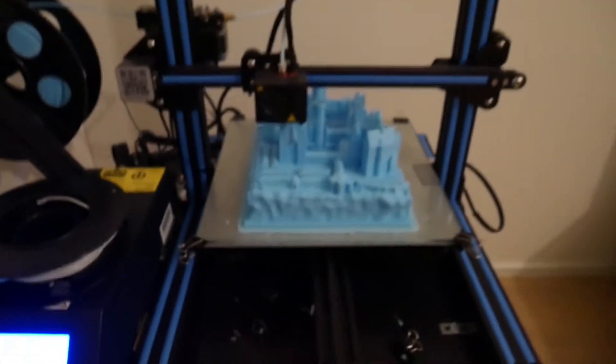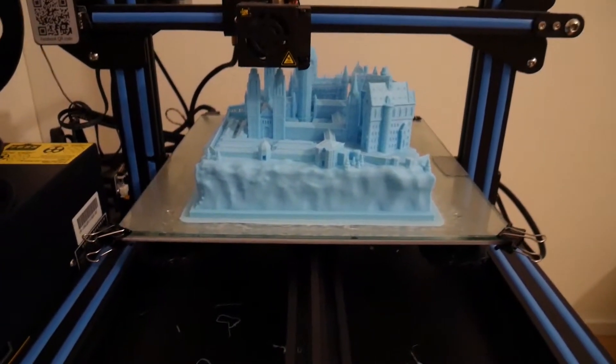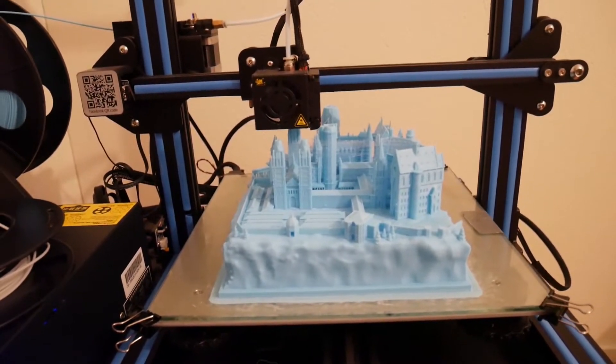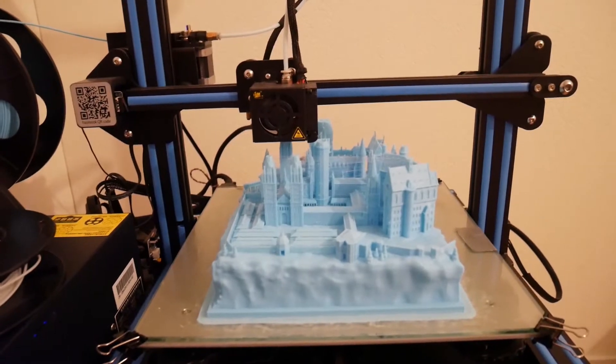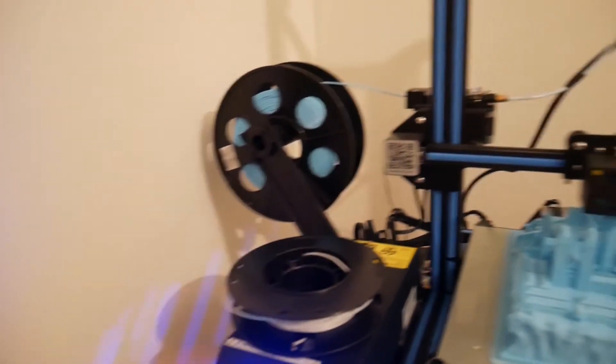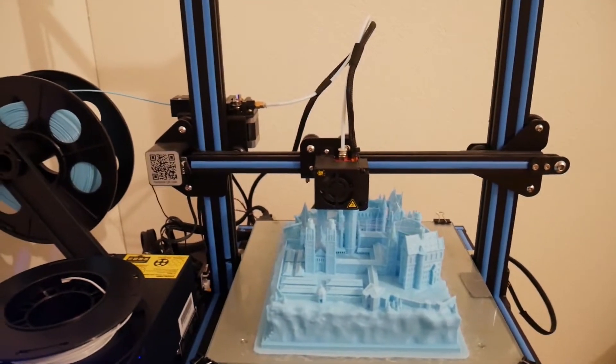Good morning! Forgive my look, it's 6am. I just came to check in on the printer, and it's at 98% — it's almost done. I also wanted to quickly mention that I've been using glue thread because my white one was almost over, but I don't think it's gonna be a problem to paint it over.